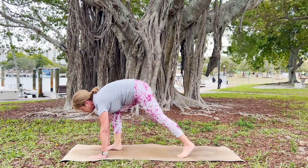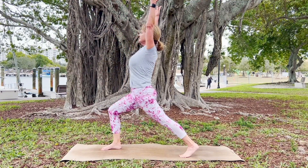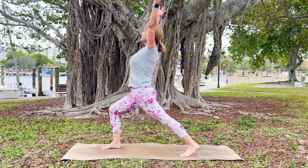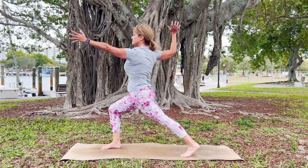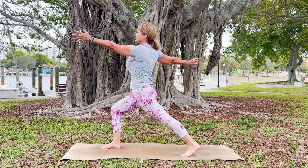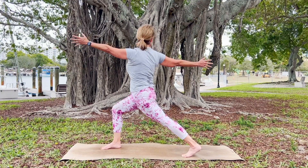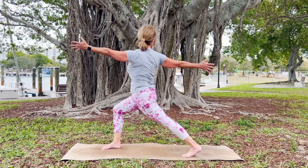Inhale, lengthen. Exhale, right foot to the top of the mat. Bring your hands and slowly rise up to crescent pose. Keep your back heel lifted, knee stacked over your ankle, open your beautiful heart, and bring your gaze forward, keeping your torso straight up and down. Extend your left hand forward, reach your right hand back. Inhale to lengthen and enliven that spine; exhale, gently turn and face your heart to the right, gaze towards the back of the mat, torso straight up and down.